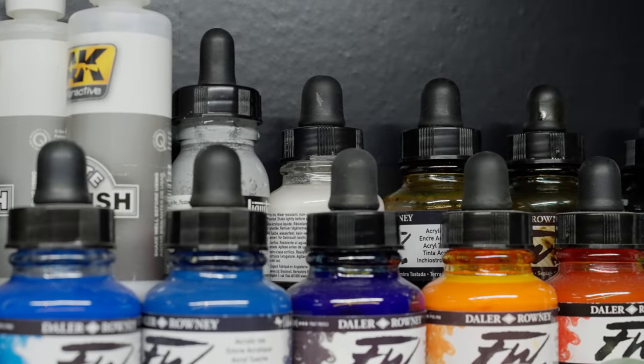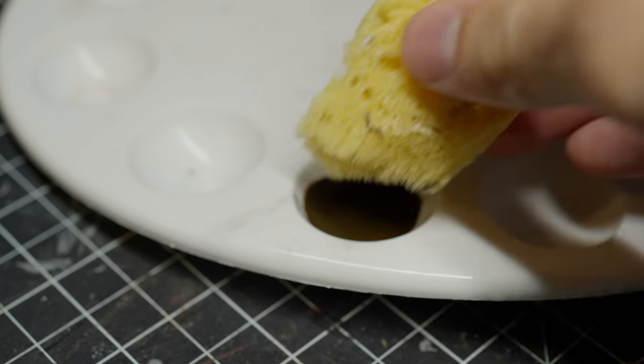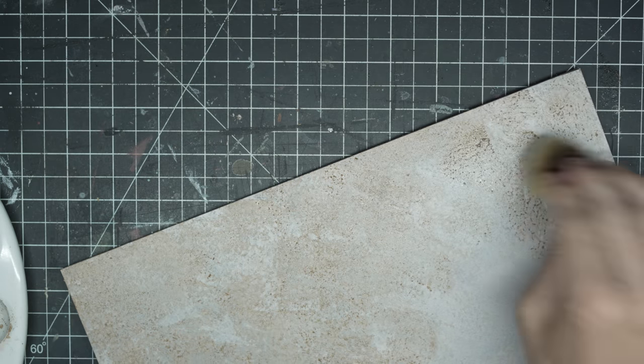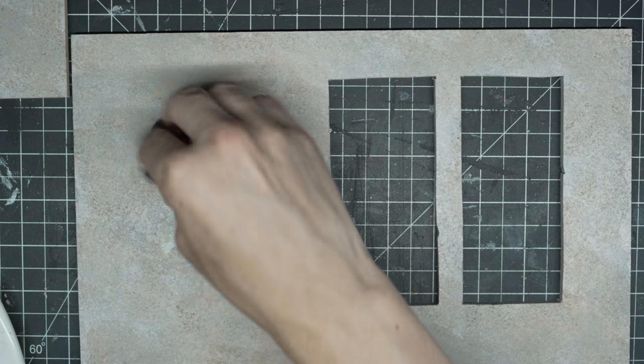Hey guys. Today's video is special for a couple reasons. This diorama is for a challenge with Aira from Bentley House Minis. Many of you already know her amazing work, but if you haven't seen it yet, she makes amazing pieces, normally in one of the dollhouse scales.